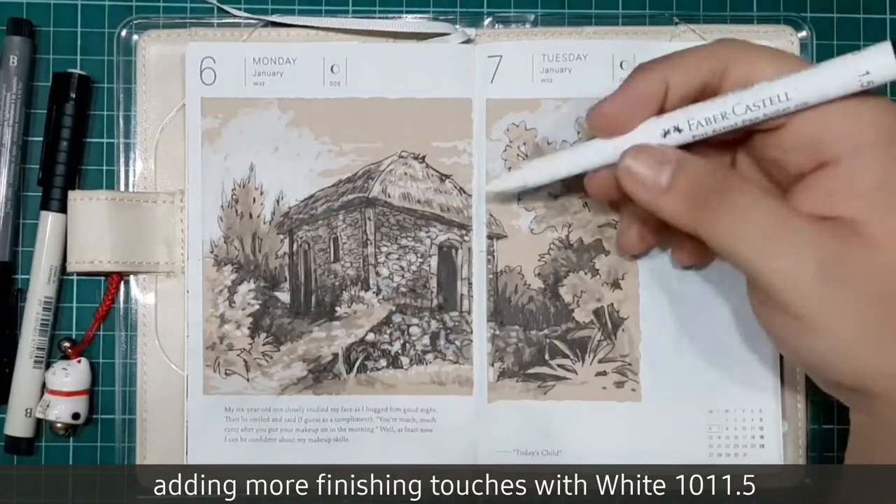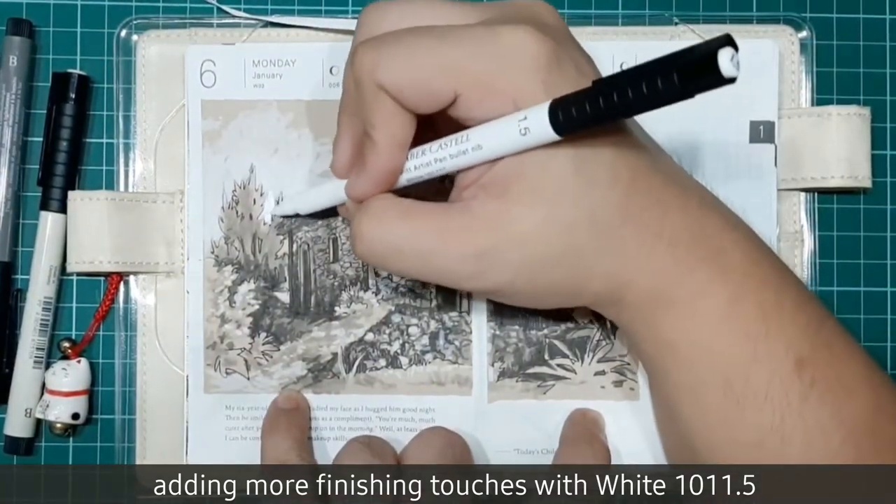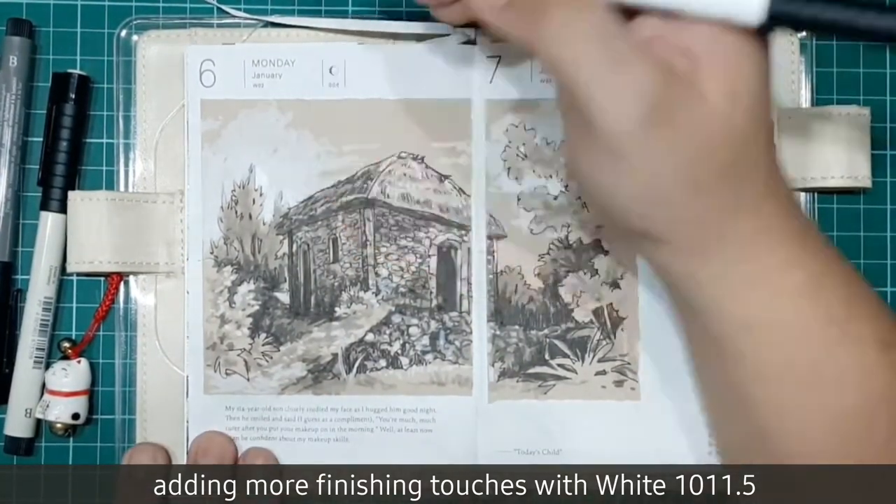We're almost finished. Now let's add more finishing touches with White 101 with the 1.5 pen.